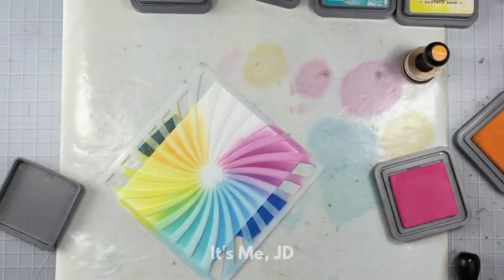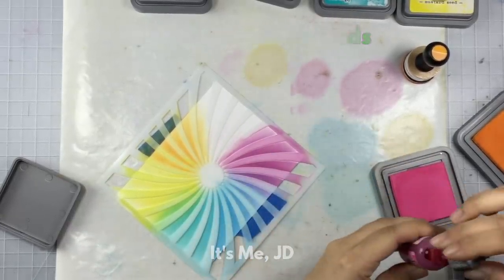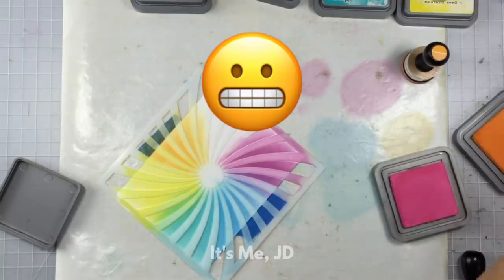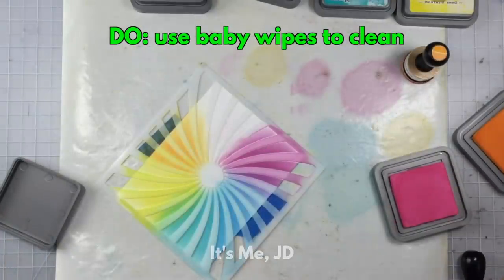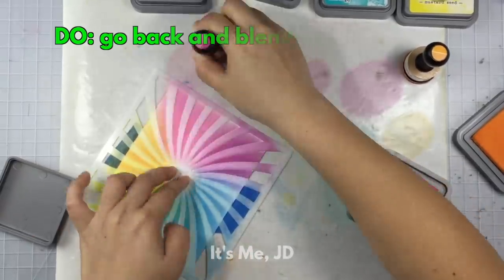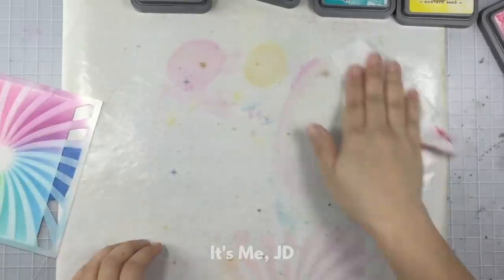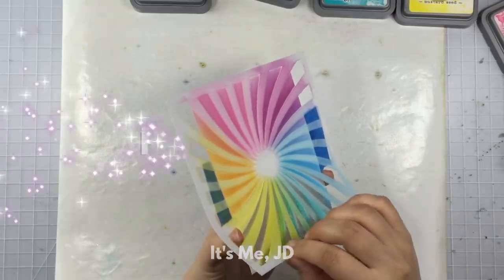Speaking of ink pads, the juicier they are the better. My Picked Raspberry was a little dry, so I'm just going to refill it — and spill it all over my hands. Another do is to have baby wipes on hand at all times. Another do for a nicer, smoother blend is to go back between colors to really blend the colors together.